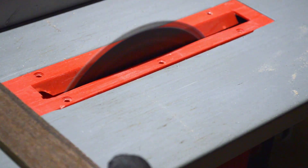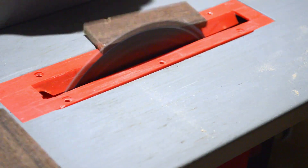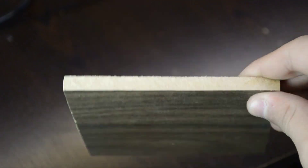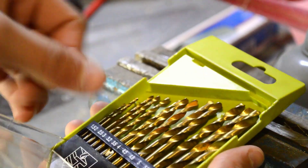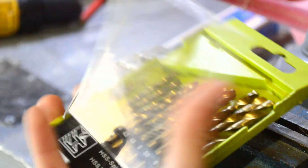Right now I am cutting all the parts that we will need for UPS. To make holes I am using a 2.5mm drill.